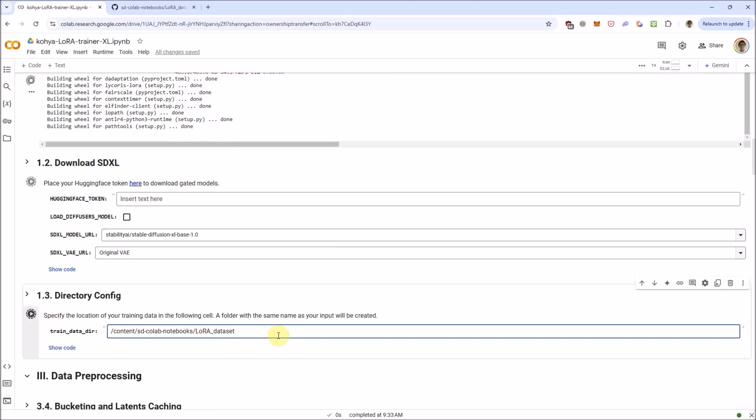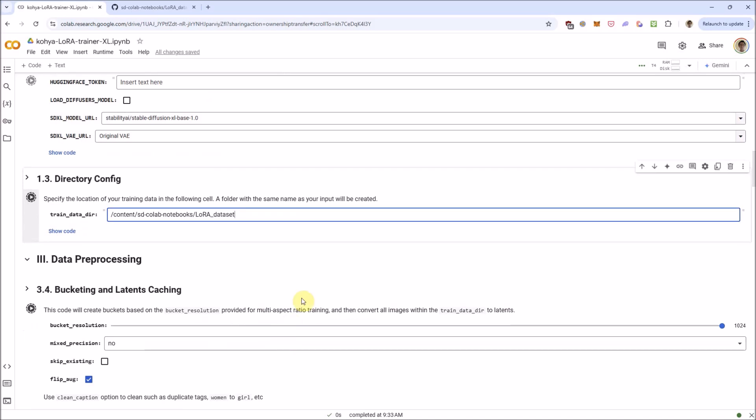If you git clone my repository with the dataset of images like the cat, you're going to get this — this will point to it. But you probably want to train on different datasets, so please change that.